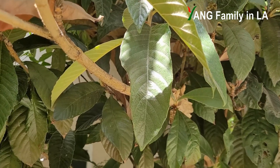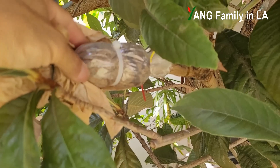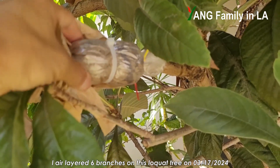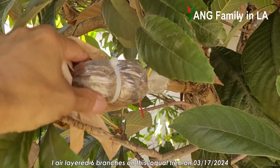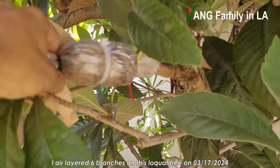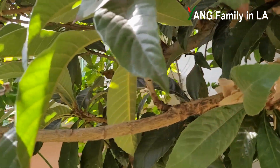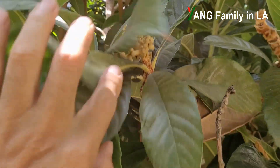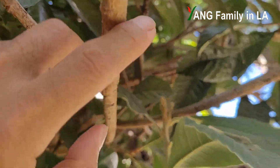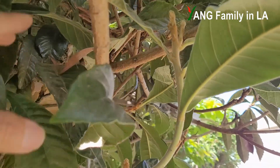Let's go over there. So this is the branch. I layered it earlier this year in springtime, but unfortunately I cannot see any roots developed — it's pretty soft. And here, you can check the flower buds. Some flower buds are already very big. They definitely already developed back in August.